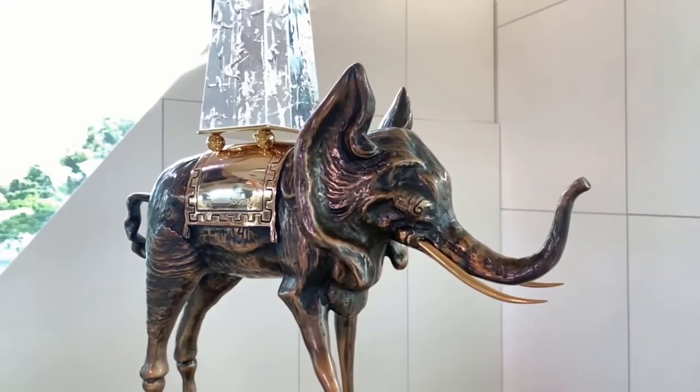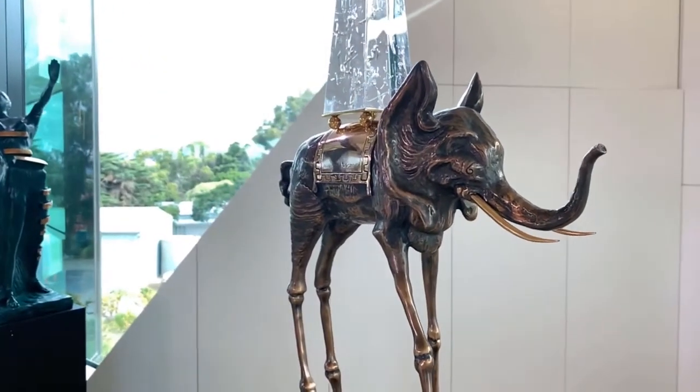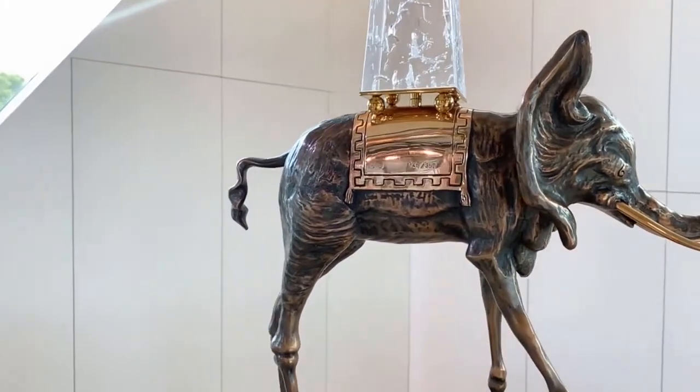This multiple sculpture comes in an edition of 350 with 35 artist proofs. It comes with both a foundry certificate and a certificate of authenticity personally signed by Benjamin Levy, the president of the Dali Universe.